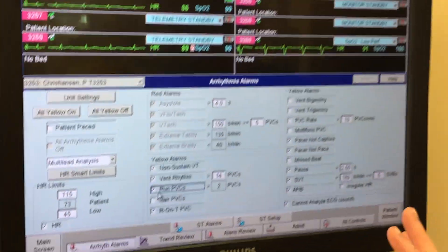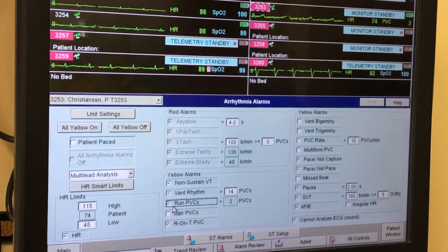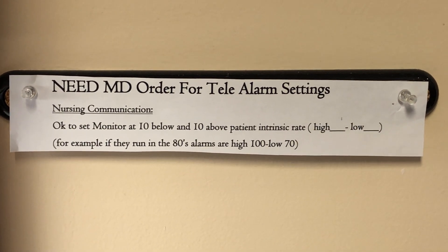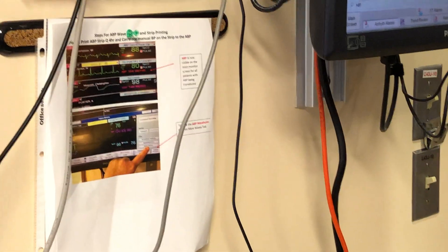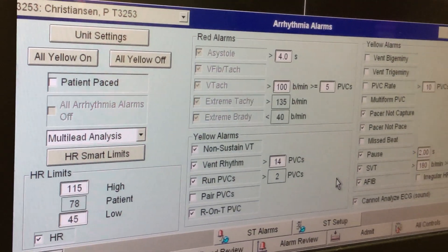We don't usually change any of this either, unless someone is bradycardic with a heart rate living in the 50s. Per policy, we need an order from the transplant team to set the monitor 10 below and 10 above the patient's intrinsic rate. We get an order and then go into the arrhythmia alarm window, which gives you all of these settings.